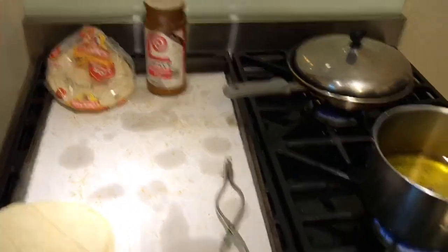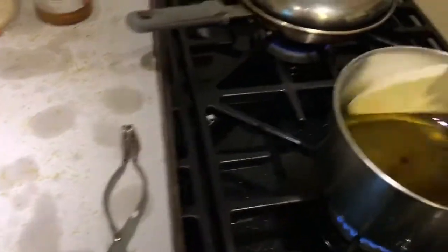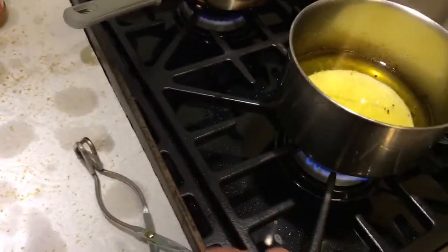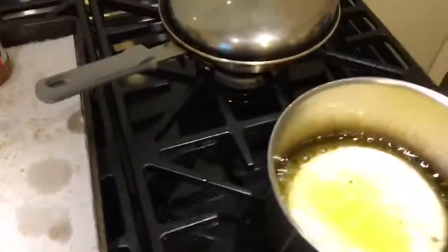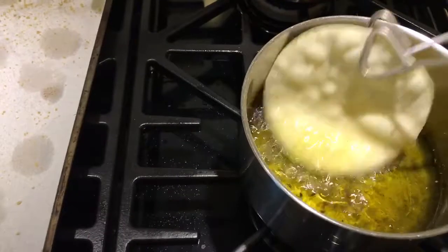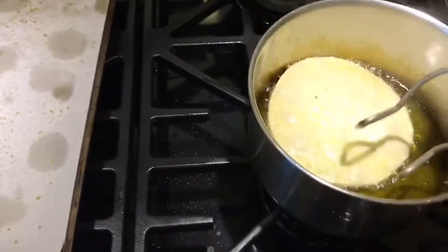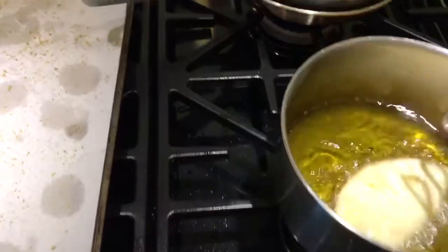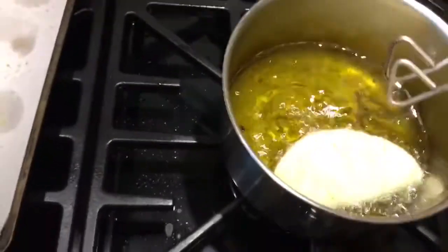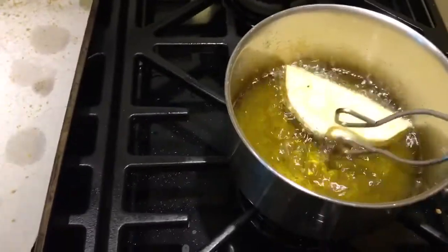Well, hello there. Today I am making crunchy tacos. My daughter just went to work — she was here for lunch and we had tacos. I'm making a couple more to take down to my neighbor. In California, it's pretty common for people to fry their own taco shells.